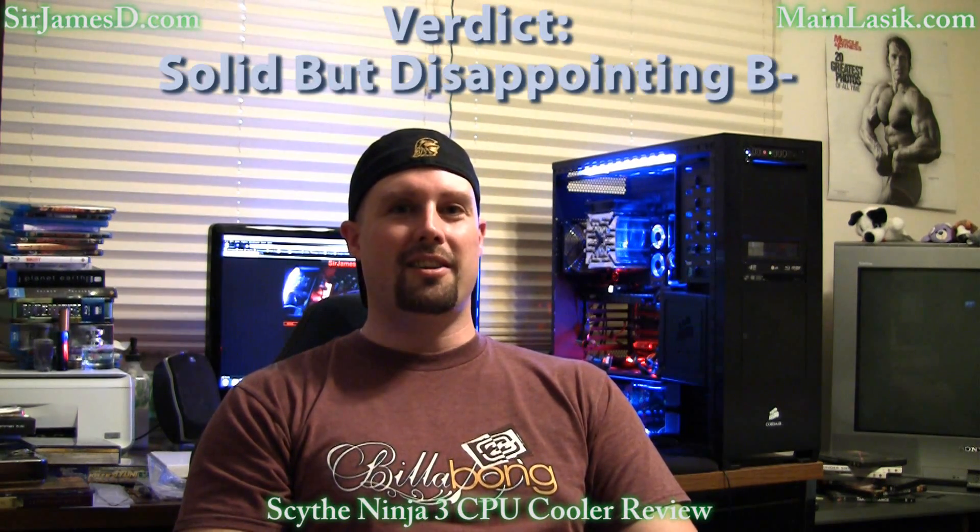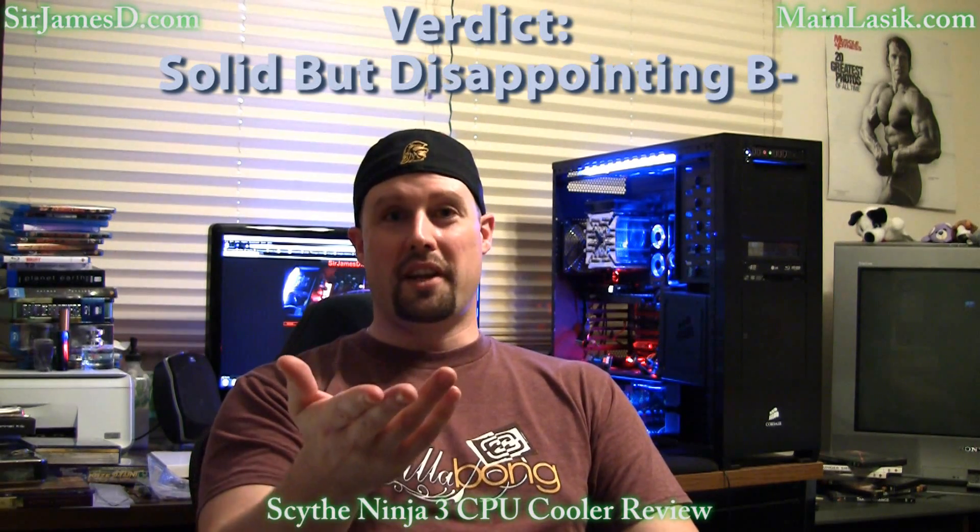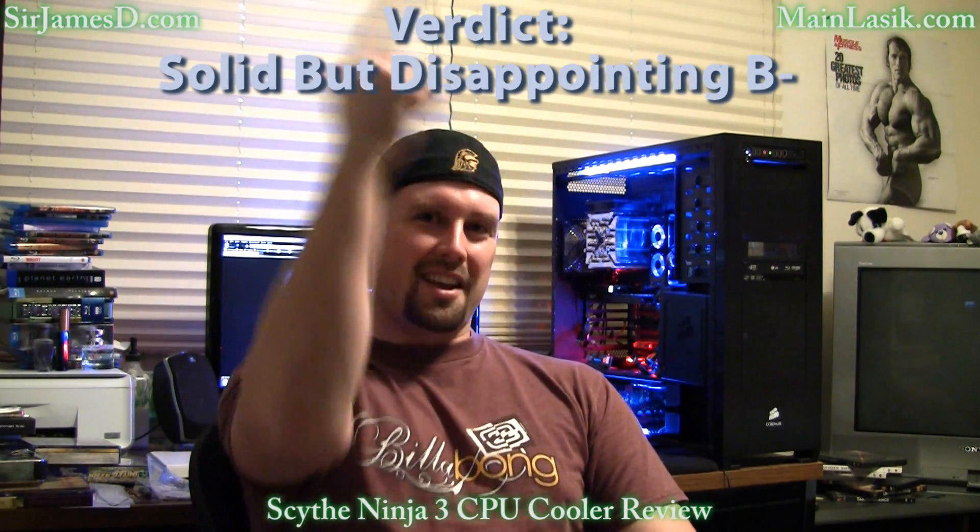To sum up: the Scythe Ninja 3 does blow away the stock Intel 980X heat sink, however there are some flaws in other criteria and therefore it cannot achieve a truly stellar grade. My final verdict is a solid but disappointing B minus. Till next video, ladies and gentlemen — talk later.